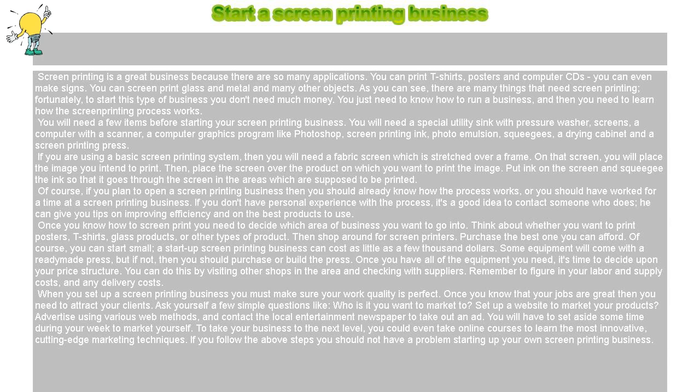Of course, if you plan to open a screen printing business, then you should already know how the process works, or you should have worked for a time at a screen printing business. If you don't have personal experience with the process, it's a good idea to contact someone who does — they can give you tips on improving efficiency and on the best products to use.